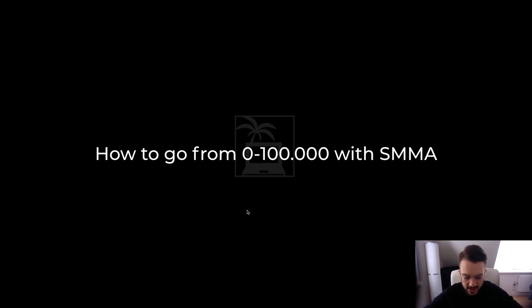Welcome to today's video lesson on how to go from zero to six figures with your social media marketing agency. We're going to be doing this with zero upfront capital. If you are starting from zero, I'm going to explain how you can do that and build it up. The great thing about social media marketing is that you don't need an upfront investment, as opposed to dropshipping, Amazon FBA, etc. You can start from scratch, and that is how I started as well.